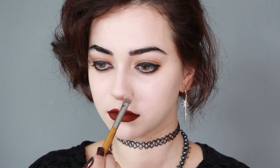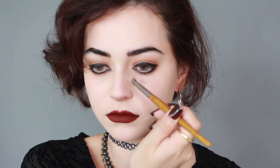Moving on to contour, I am using a contour powder and applying it under my nose to flatten it and make it appear more upturned. And I am also applying it to the sides of my nose and a little bit past my nose bridge line to replicate her nose shape a little bit better.